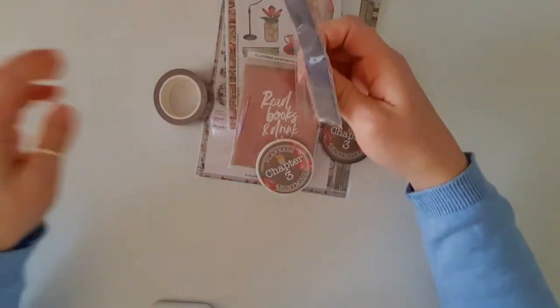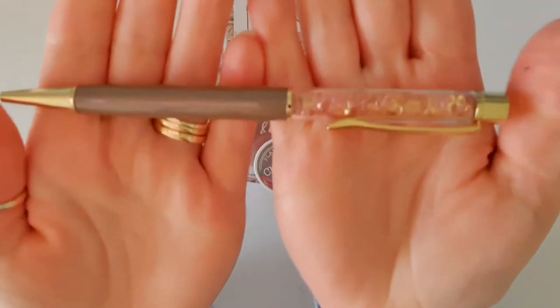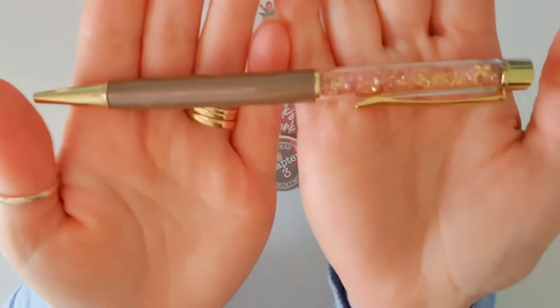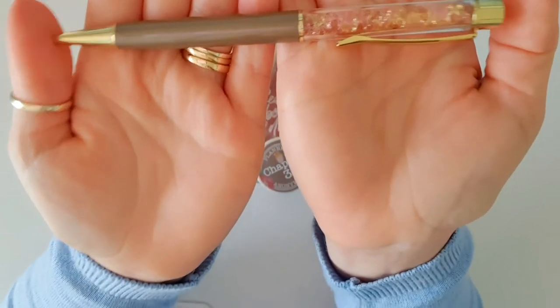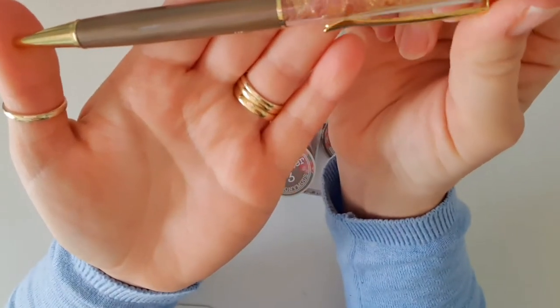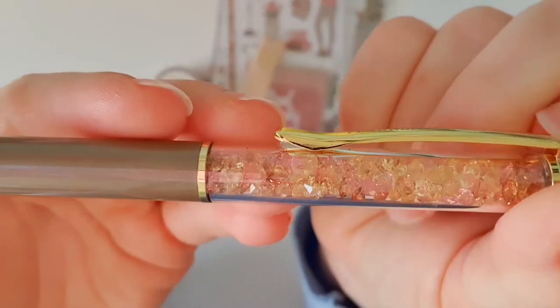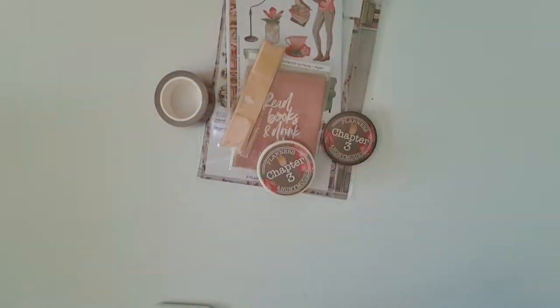First up, we have this gorgeous pen and I love their pen so much. We haven't got one this colour yet. I wouldn't call it a brown, I would call it more of a latte type of colour. And it's got the beautiful crystals as usual, but look at the colours on there — they're really, really lovely.